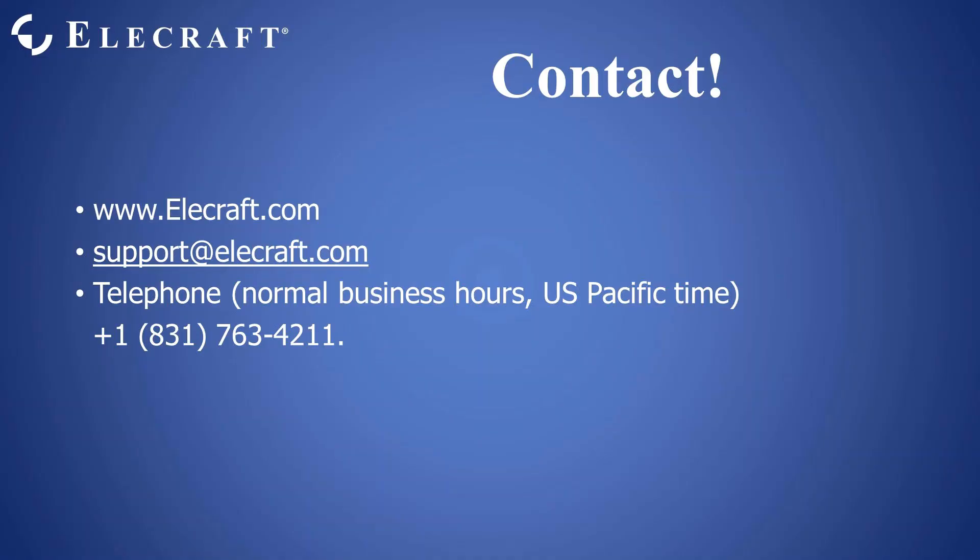I hope you found this description useful. If you have any questions, tune in to our live stream or contact Elecraft at our website, www.elecraft.com, or email support@elecraft.com, or via telephone during normal business hours at 831-763-4211. Thank you for listening.